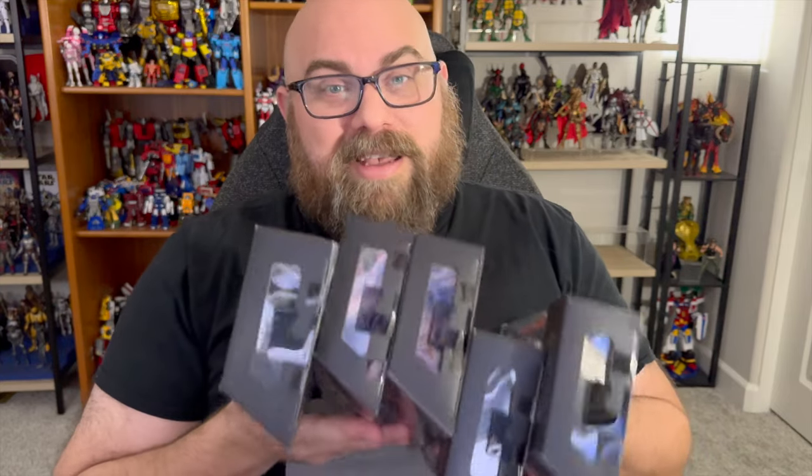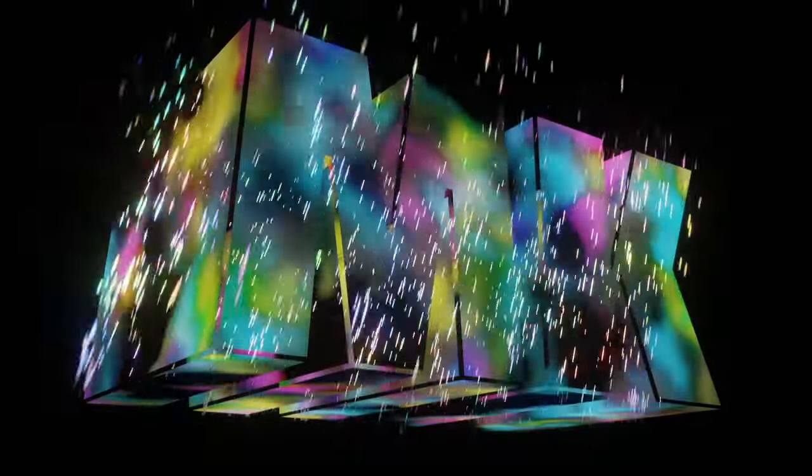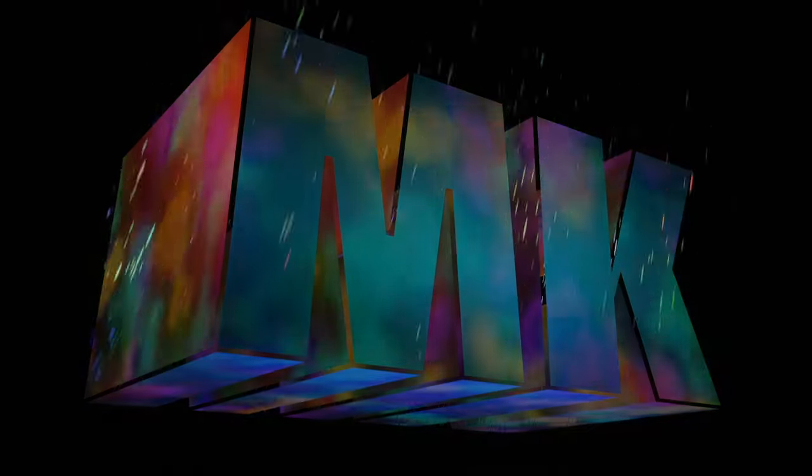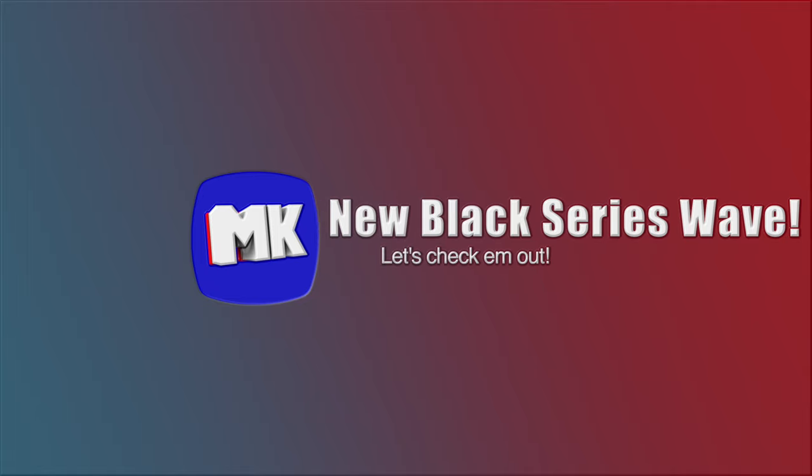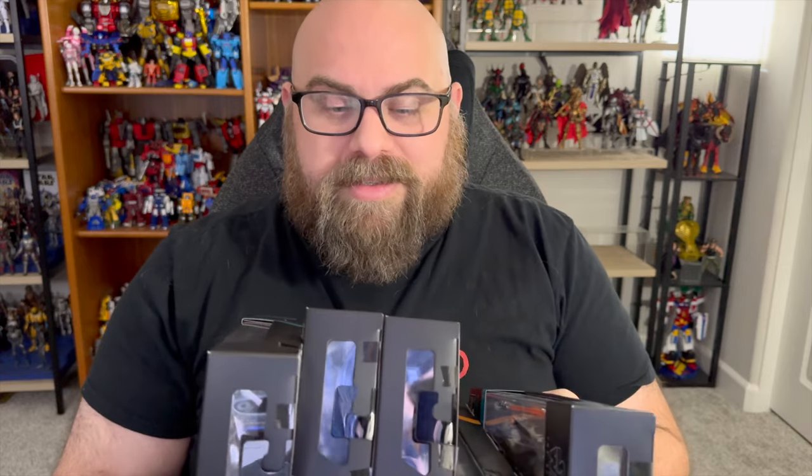Hi there. I'm Mike, and I've got a ton — well, five — a ton of five Black Series figures to get through today. Thanks to Toy Snowman for sending these to me. He didn't send them for free or anything — I paid for them — but it was nice of him to get them to me super early, because this is a wave that hasn't been in America yet. So thanks for thinking of me, and your unsolicited Star Wars picks. It's nice, I liked it.